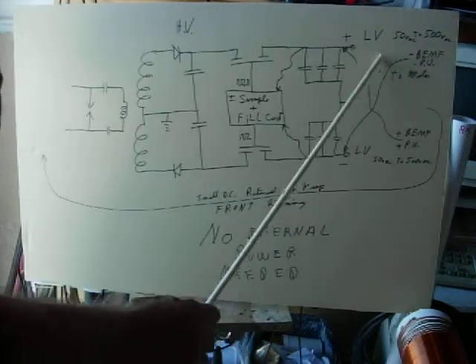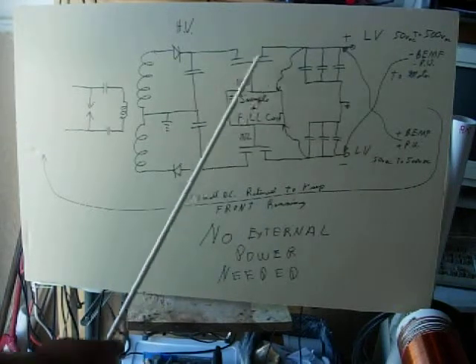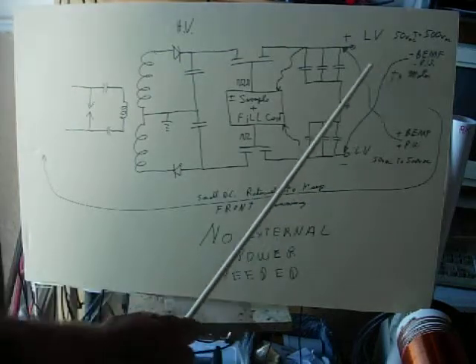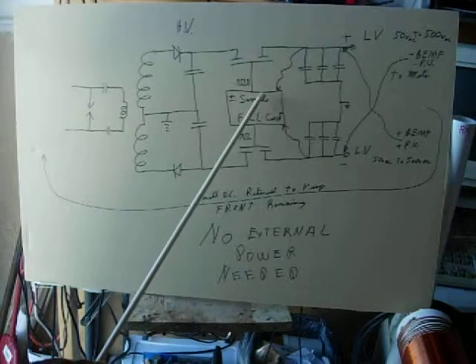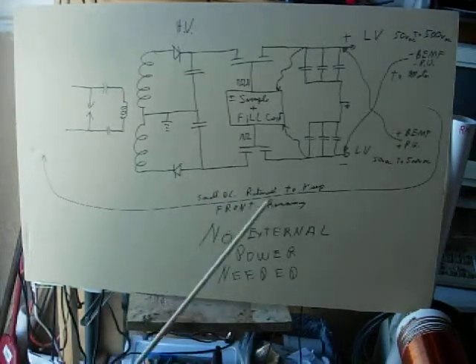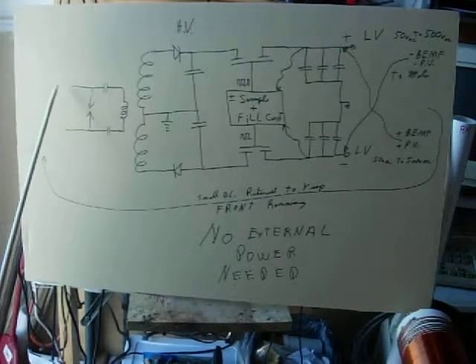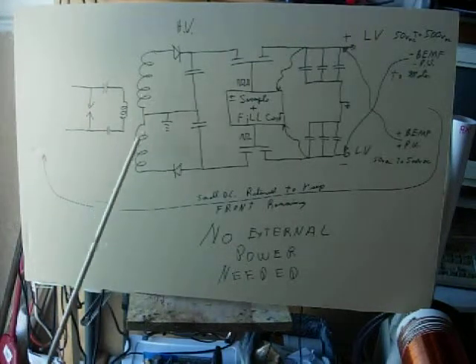It just lightly maintains the energy here — only the amount that the sampler says it needs to fill to this level. And whatever this cannot do coming back, this will make up the difference. There's a feedback here, the small DC return back to the front end, say 12 volts or whatever, 2 or 3 amps. That maintains the front end system.